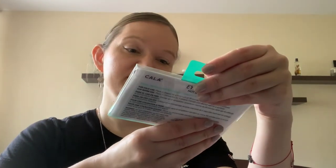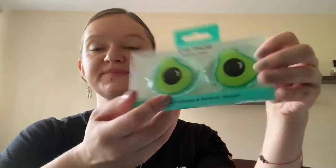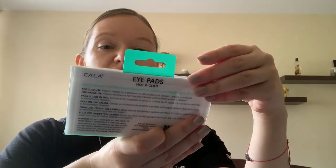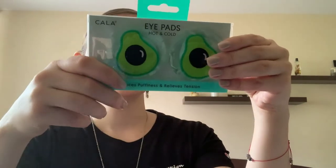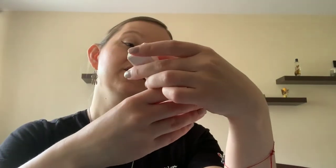Oh, that is eye pads — it reduces puffiness and relieves tension. Hot and cold, relax, refresh and recharge, designed to soothe and revitalize tired eyes. Okay, love it!